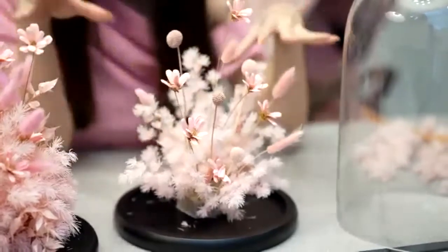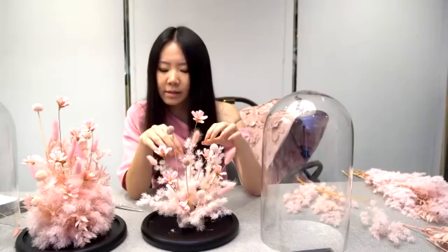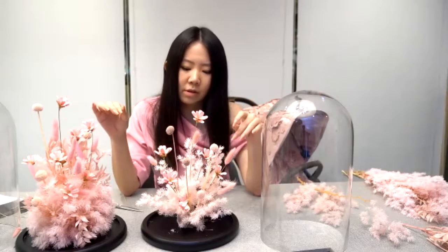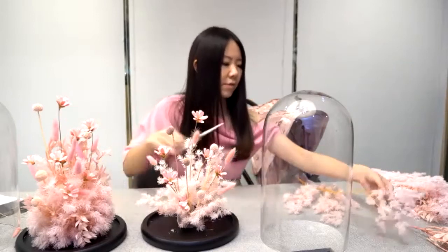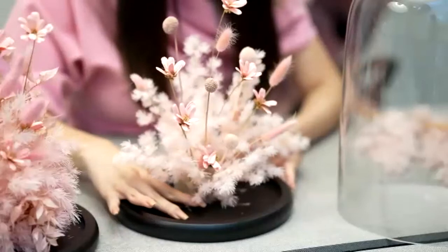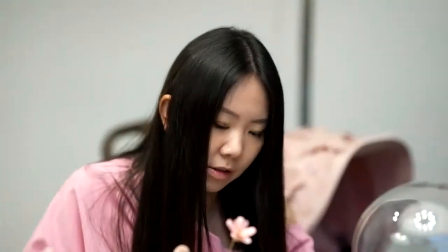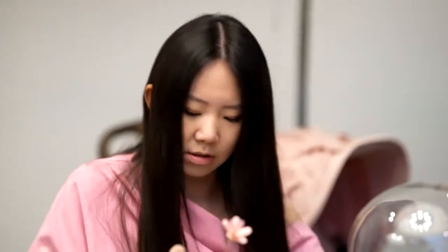It's okay if the center still has some blank spaces or holes, because later we will put one more flower there. But try to fill up the sides with the mint fern. If you want this area covered with pink, just take a longer piece and place it like this.